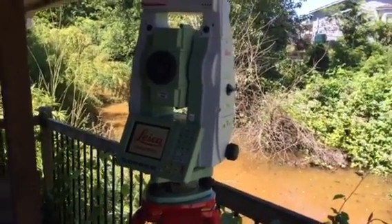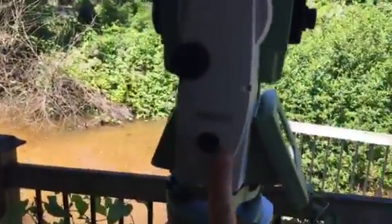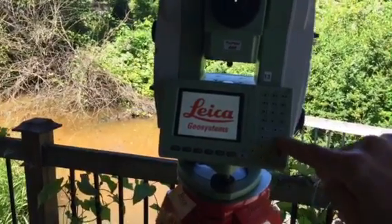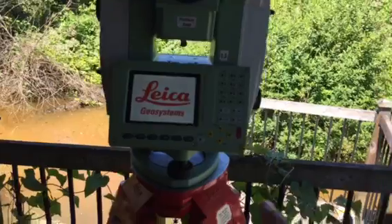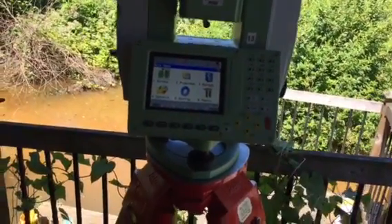To set up the Leica TS-12 robotic, insert your battery, then press the power button for about two seconds. To power off the unit, you'll see it says off right here — you just press these two buttons at the same time.